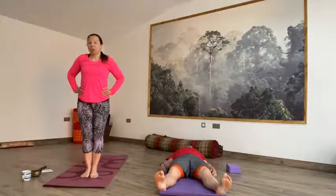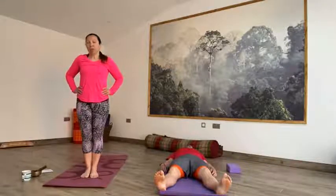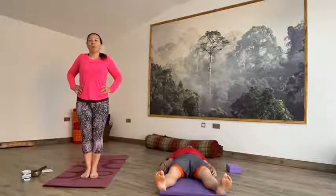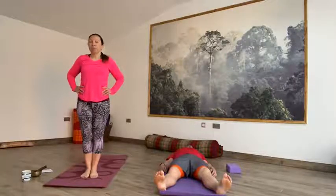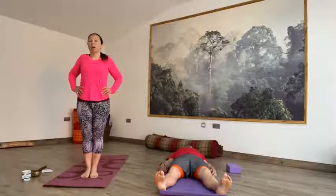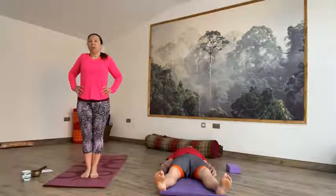We're going to wake the body up, bringing a bit of energy into the body by taking a deep breath in through the nose and then a big lazy breath out through the mouth. Big breath in through the nose and a big breath out through the mouth. One more deep breath in, and a big breath out.